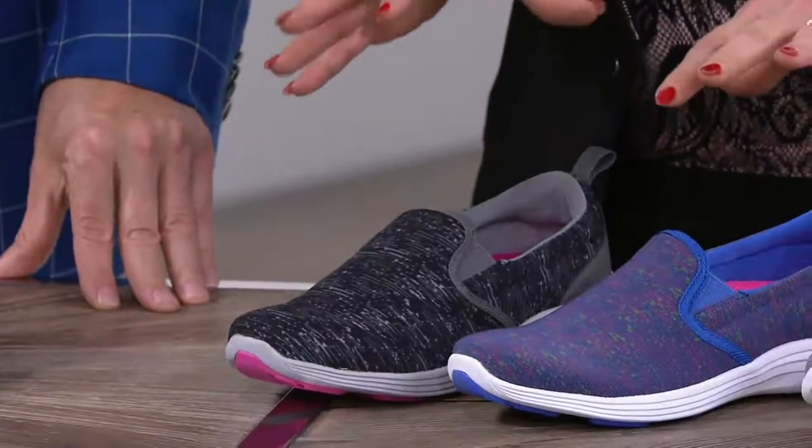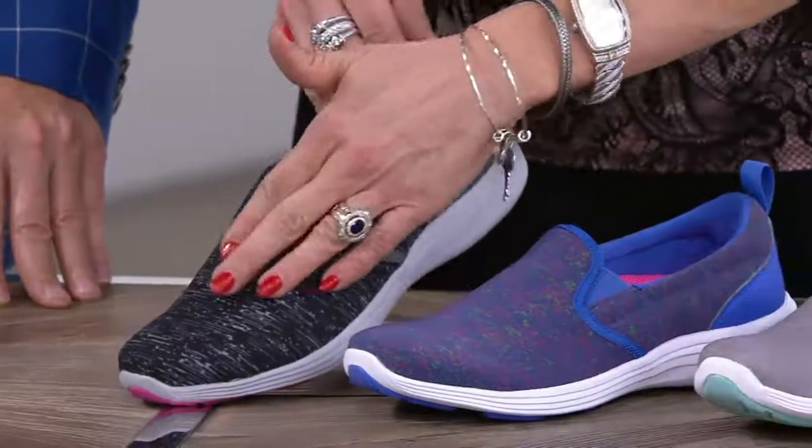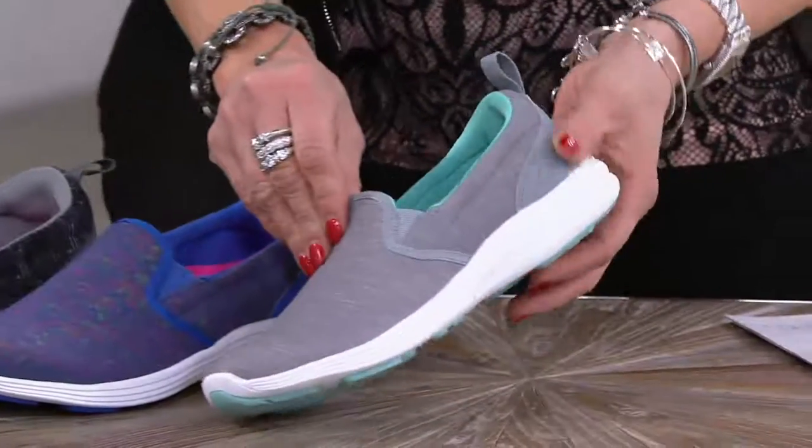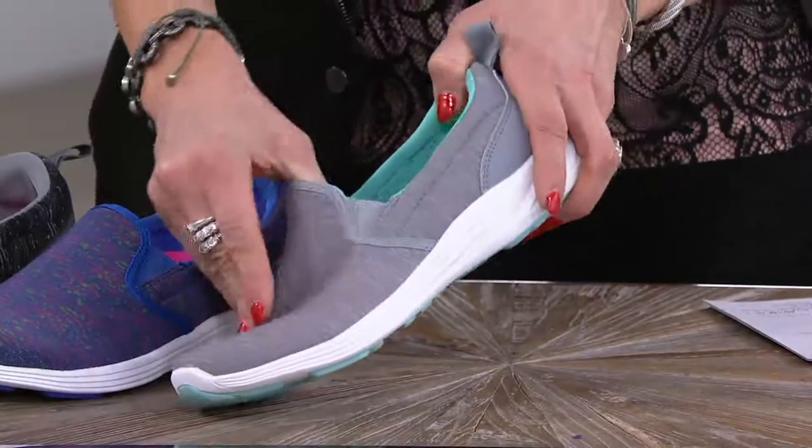Everything about this shoe is designed for comfort. They kind of have that slub knit feel, and I'll run you through the colors. I'll start with the gray — this is called silver, actually. I was just joking about that word gray.